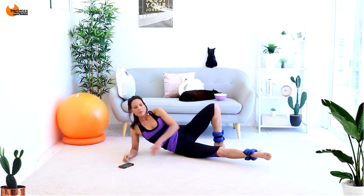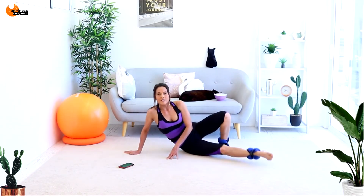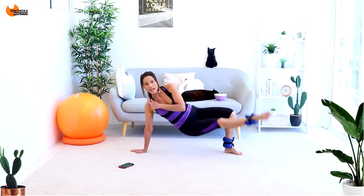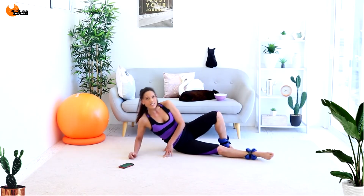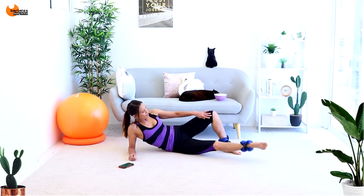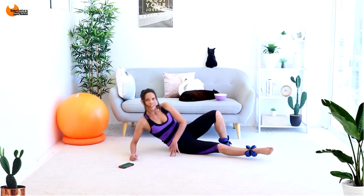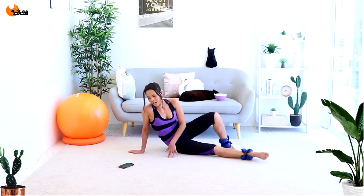Inner thighs — back down. Make sure your alignment is good. It's up and up. Squeeze and squeeze. Kneecap to the front, leading with the inner thigh. Every time I push myself up on my wrist, I'm not slouching — I've got my shoulder above my wrist. Tummies are in. Remember your options: just stay here, or lift higher, all the way up in line with the other knee. Take your ankle weights off if you really can't handle it. You will get stronger with time.